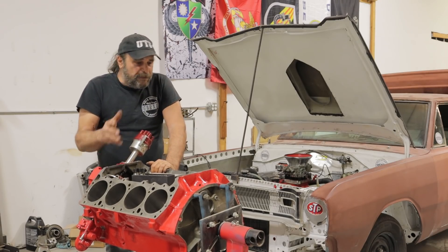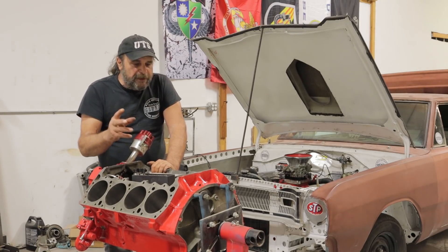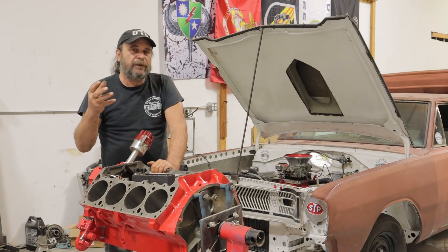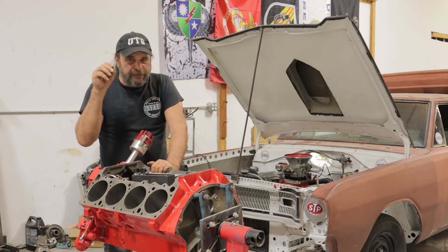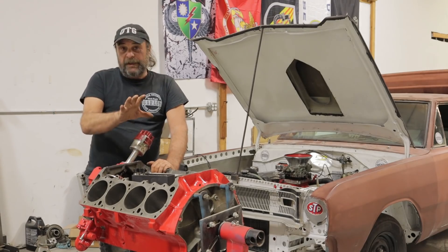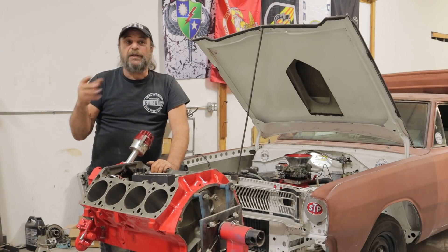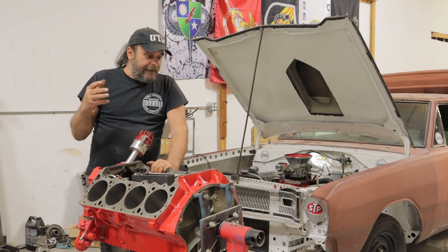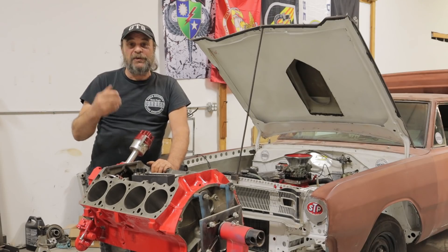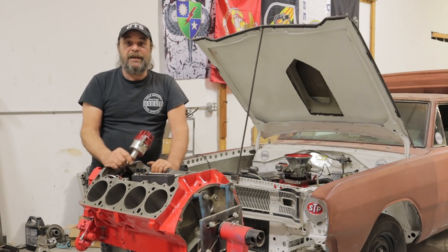That covers most of the bases. Obviously, different specific engines with different ring compositions are going to require specific treatments and we'll do a video on that another time. But the break-in period is fairly universal and crucial — like nothing else you do inside the engine is going to count unless you get it off on the right foot.